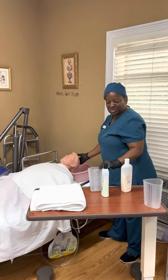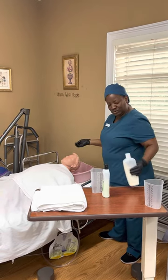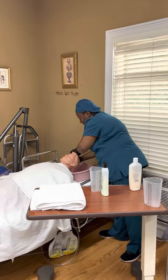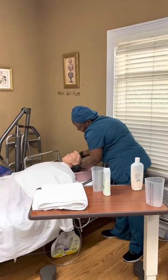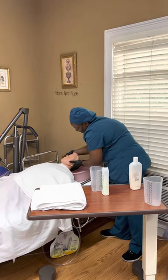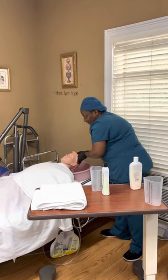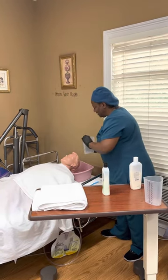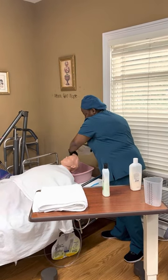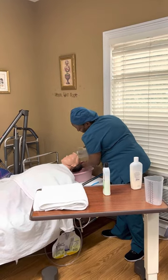Now I'm going to do it a second time. I'll pour some more shampoo and massage her hair, getting all under the bottom. Then I'm going to use my container and rinse all that shampoo out of her hair the best I can, making sure to get all under the bottom.